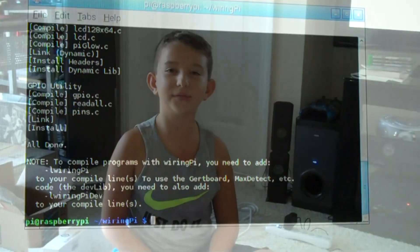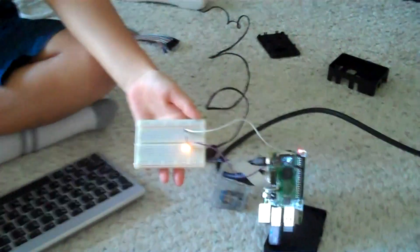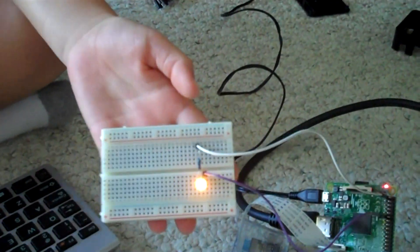I simplified the project. Now, all we have to do is type in this code that we made, and it will start blinking.